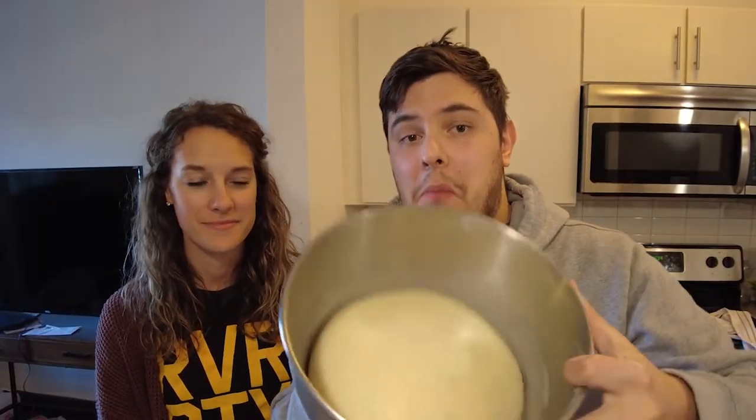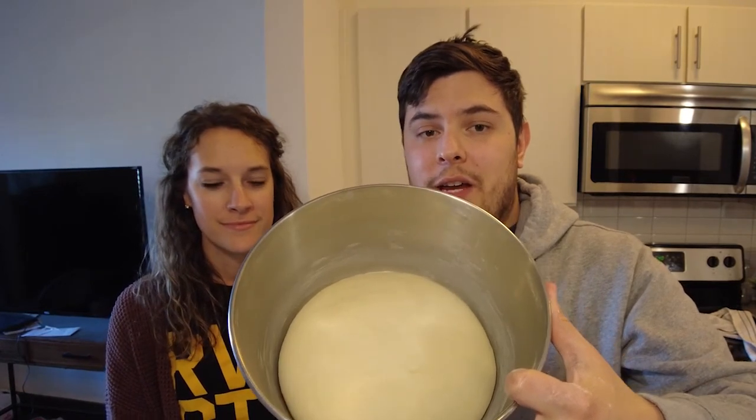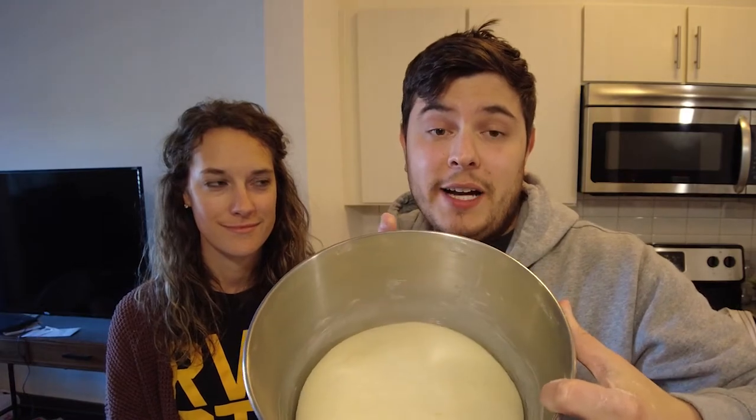Hello everyone. So we have our dough — it has doubled in size, it looks very perfect, very round. Emily's with me, we're going to try to make some pretzels. I've never — maybe I've made pretzels once — but I don't even know how to make the shape. It says form this into a dough roll and cut it into eight to ten pieces.